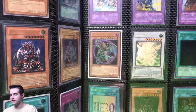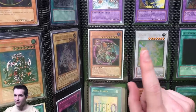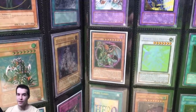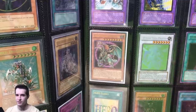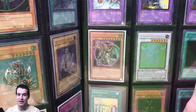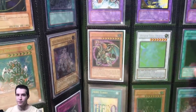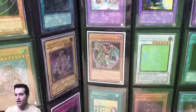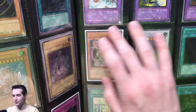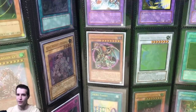Then we have the Chaos Emperor Dragon, Envoy of the End. This is the exact card I pulled in the first product I bought coming back in 2018. I went to Walmart and saw the Duelist Pack Kaiba and Duelist Pack Yu-Gi box — the one with the starter deck and six packs — and I pulled this along with a Dragon Master Knight in the same pack. I knew Dragon Master Knight was cool, but I didn't know about Chaos Emperor Dragon as a kid since I didn't play meta. I didn't even know what an Ultimate Rare was. I pulled this card myself and I'm not going to get rid of it just because of what it meant — the very first pull I got coming back.